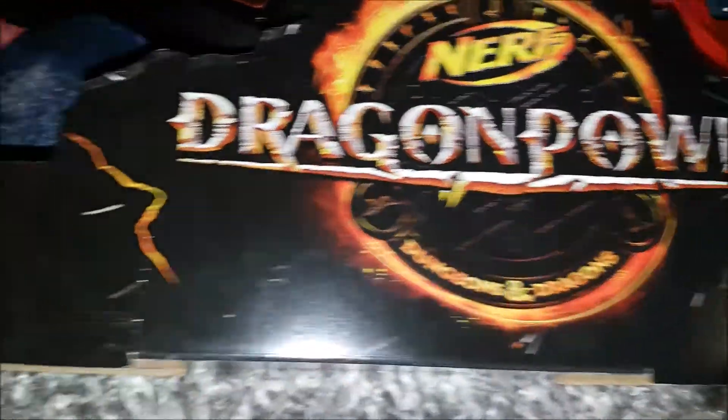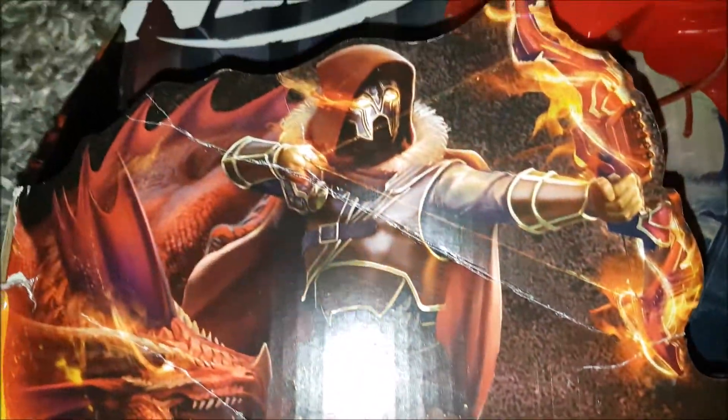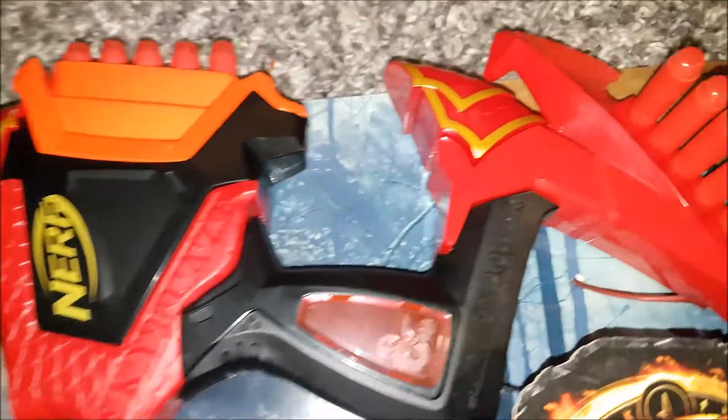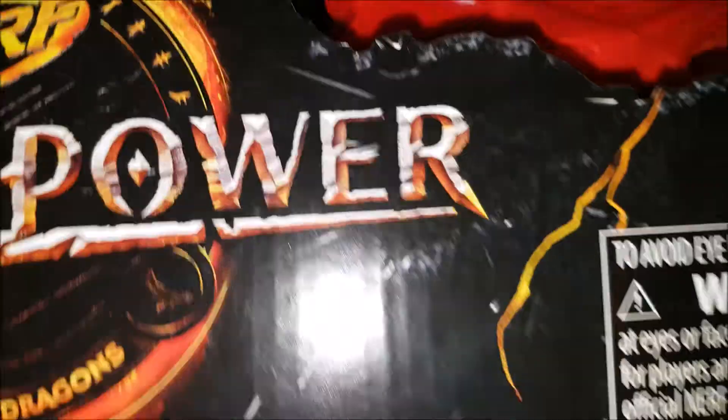Nerf Dragon Power Skyblaze Dart Bow. Click on the Amazon link in the description to purchase. This dart-firing bow is inspired by Dungeons and Dragons, and it features a dramatic design that captures the look of a dragon for exciting dart-blasting adventures.